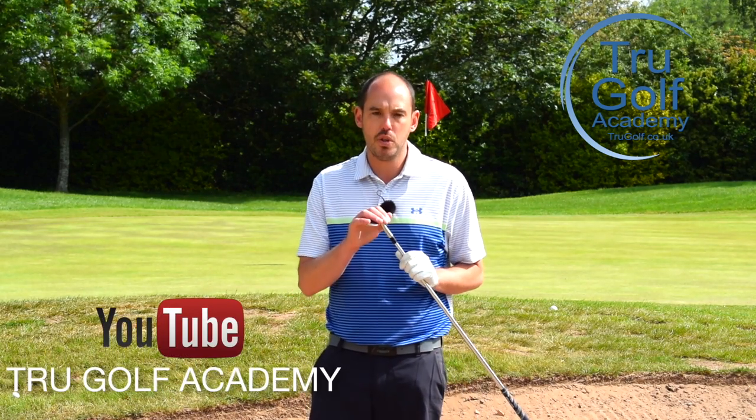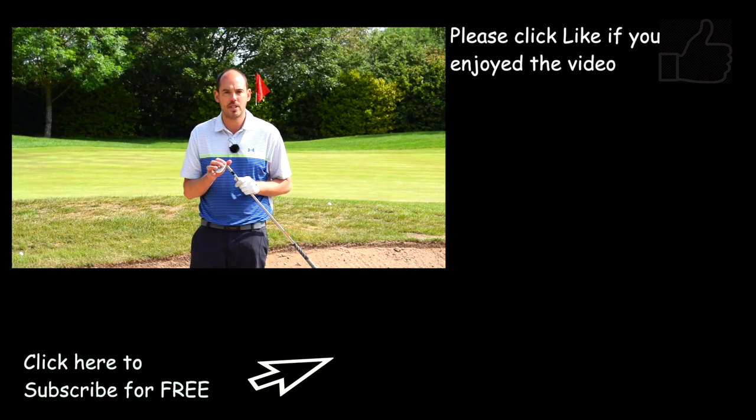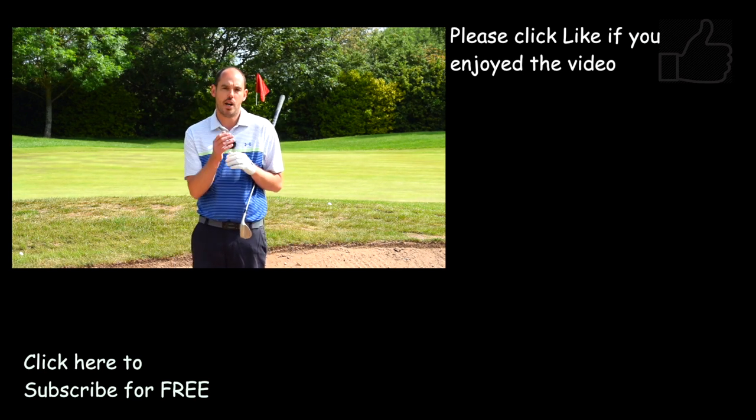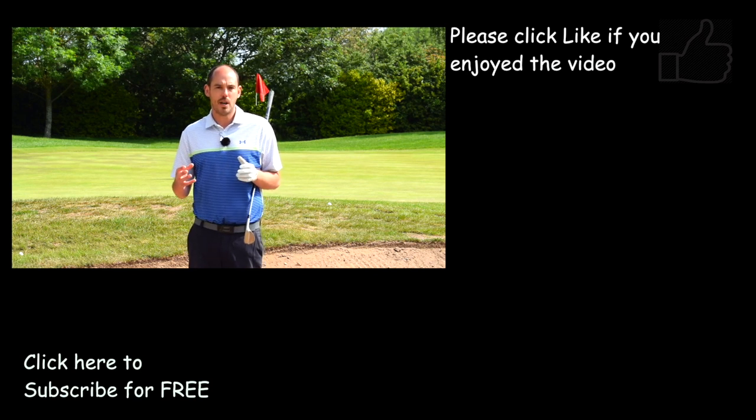In both those shots I was using my 58 degree. If you've got a variety of wedges you can experiment with the sand wedge and the lob wedge — I've just got a 58 here that I'd use for most of my bunker shots. Personally, I'd vary the face angle depending on the height I'm looking for. If that video has helped, make sure you hit the thumbs up and subscribe to my channel to never miss a video again. Cheers, guys.